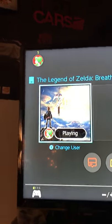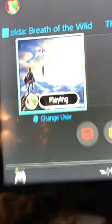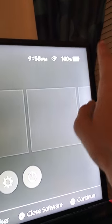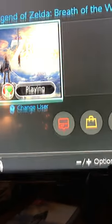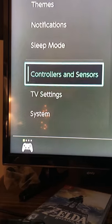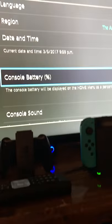Hey, I'm gonna show you the OS. This is the OS and everything — it's really awesome. You can see I'm playing Zelda Breath of the Wild. You can see I have 100% on my charge, which was really cool. If you guys want to do that, you go to Settings, then go all the way down to System and hit Console Battery and turn that on. So that's pretty awesome.